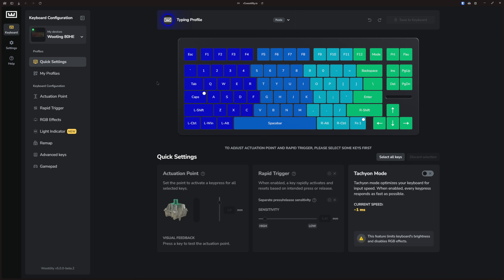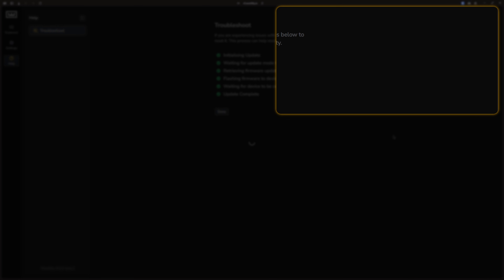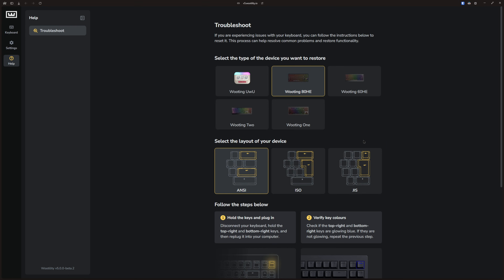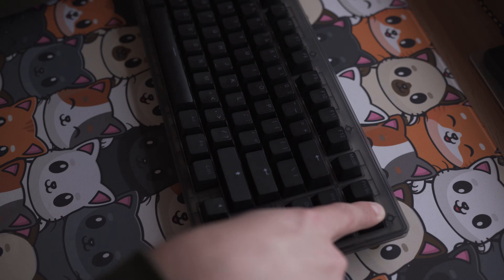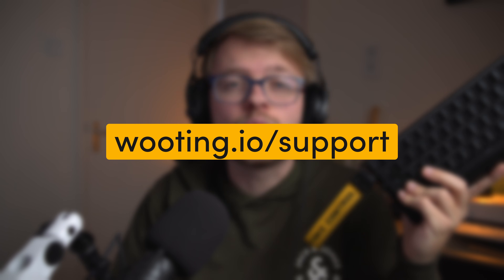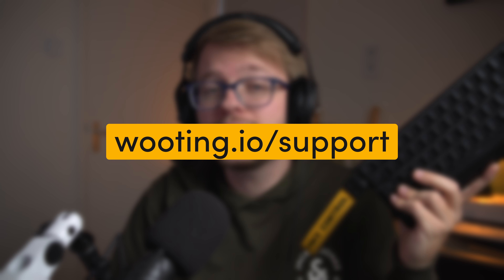Now it flashes a bit and then your keyboard has been successfully restored. If you go into Wootility, you can see we are ready to roll again. We know nothing always goes 100% right, so if your restore mode doesn't go correctly, just follow this process again and try to restore it a second time. If you still experience problems after restoring, make sure to reach out to our customer service over at wooting.io/support and we'll be sure to help you out.